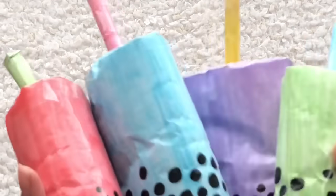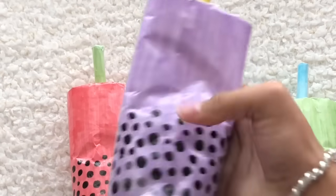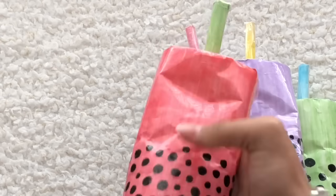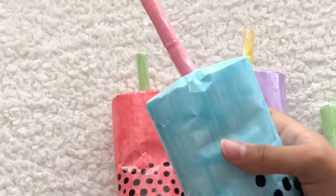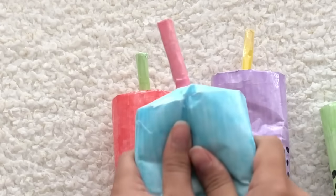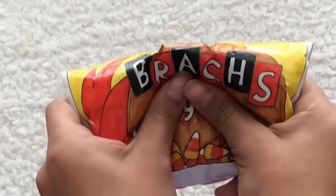For B, we have Boba. I love these so much, I think they're so cute. Here's how they look — the purple, pink, blue, and green with the straw. We also have the Brock's candy corn, which I made during my Halloween paper squishy series.